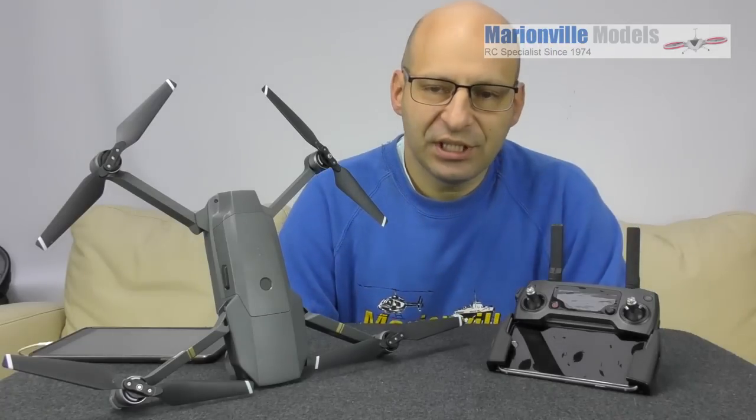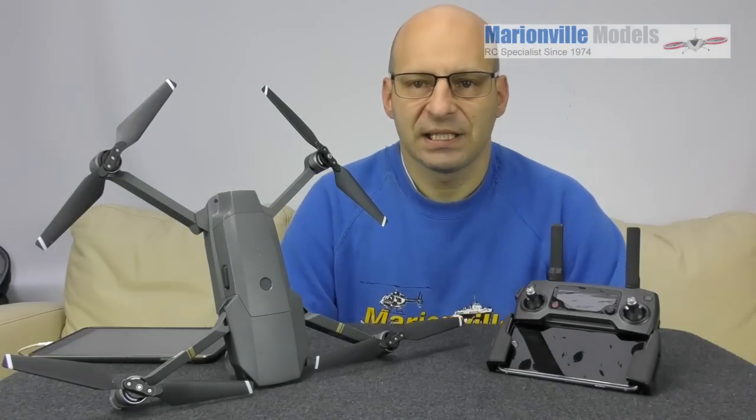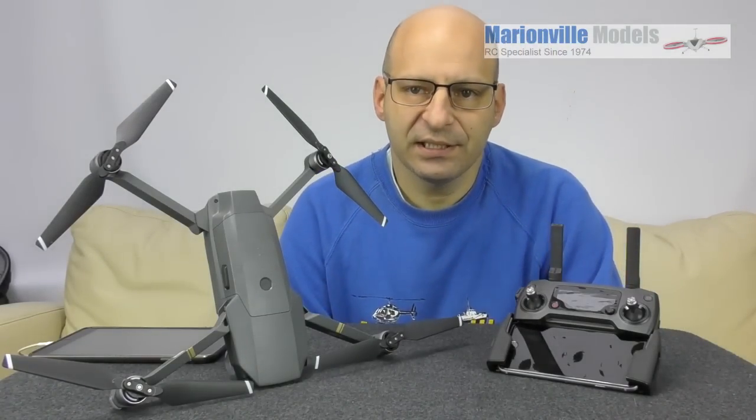Hi, Rick here from Man of the Models, DJI dealer from the UK and RC specialist for over 40 years.